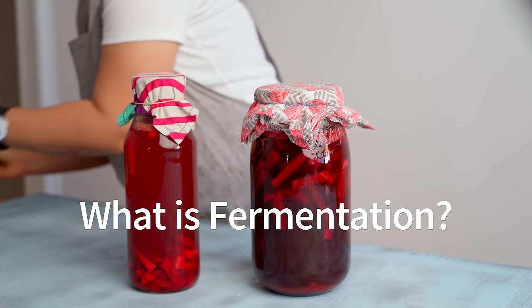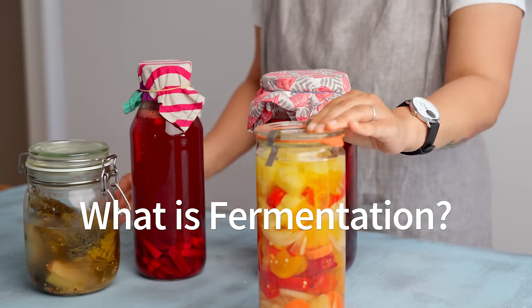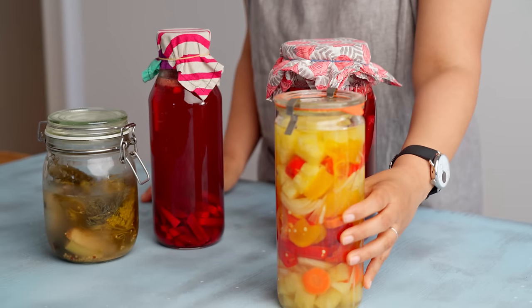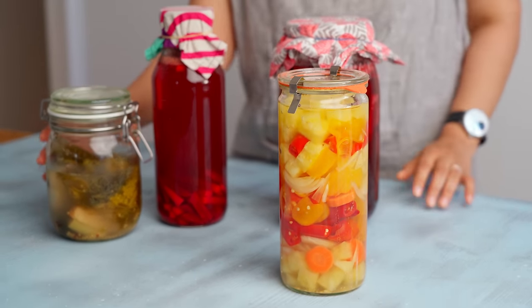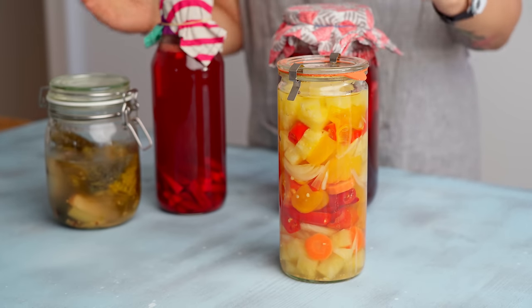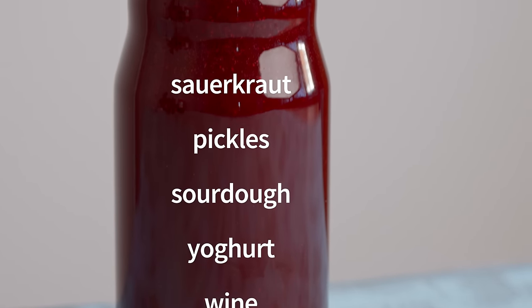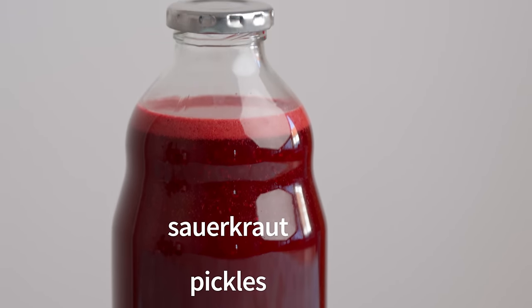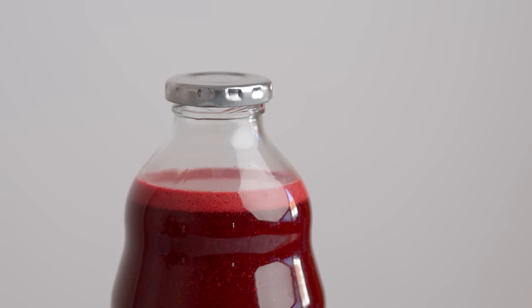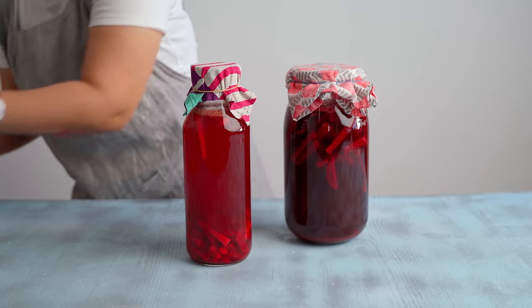So what is fermentation? Fermentation is an age-old preservation technique that relies on microorganisms like yeasts and bacteria to break down carbs or sugars in foods into alcohol or acid. Common fermented foods that you've probably come across before include beer, wine, yogurt or dahi in India, sourdough bread, pickles, and the German favorite sauerkraut.